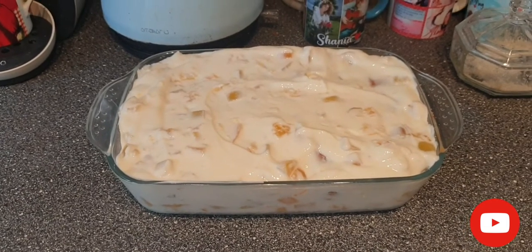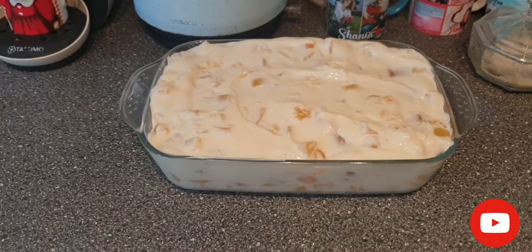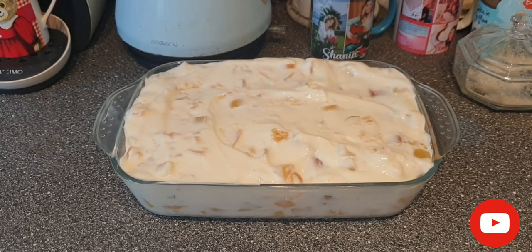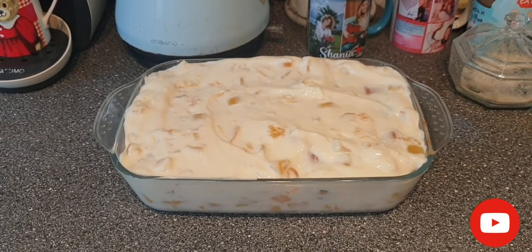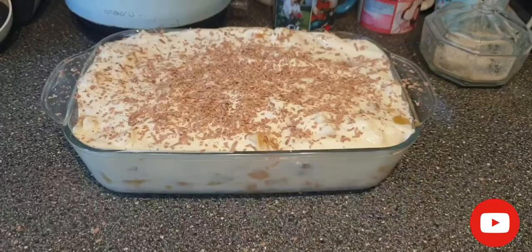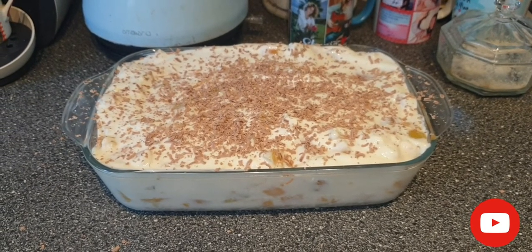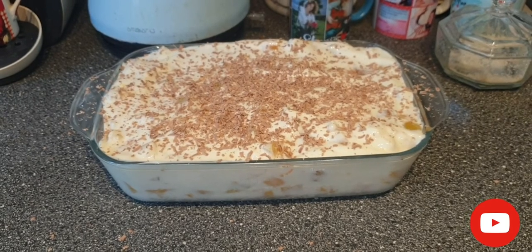Now the only thing left is to grate some chocolate on top, then put it in the fridge for roughly three hours to make sure the almond fingers absorb the mixture and become softer and nice to eat. I hope you like the recipe — if you do, please like and subscribe. It's completely finished with grated chocolate on top. It's really nice, tasty, and easy to make. Thank you and bye bye!